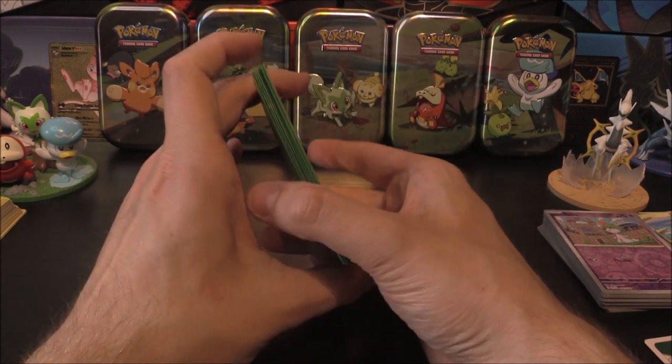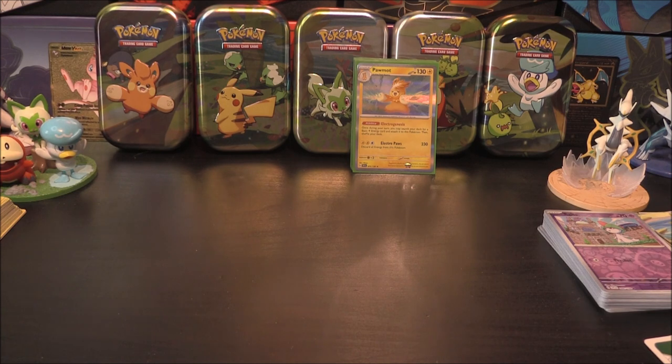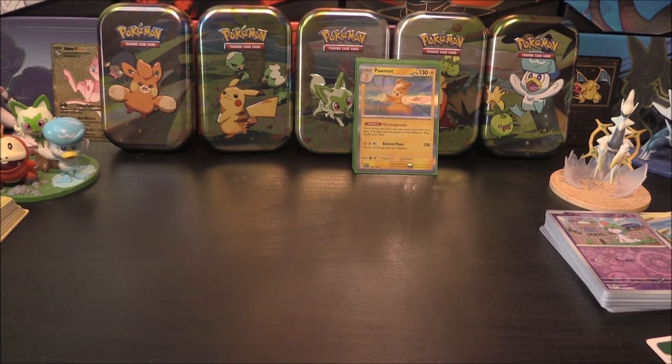Well there we go — that is the Paldea Friends mini tins all opened up on the channel. We'll have some other bits and pieces coming up very soon: we've got some new battle deck type things, and we've also got an EX box coming up. Stay tuned to the channel for those. Hope you guys did enjoy this one — let me know if you have opened these and what your pulls were like. I'll catch you guys in the next video. See you then.